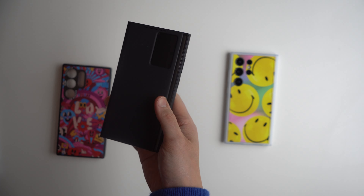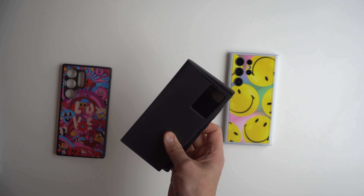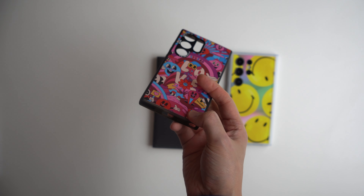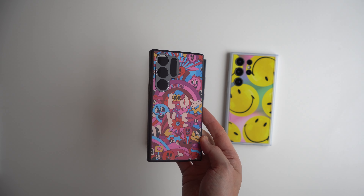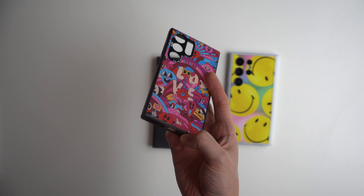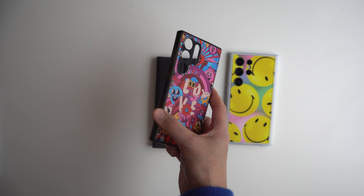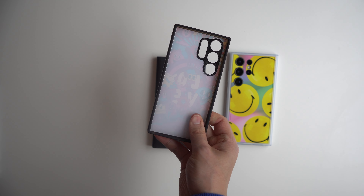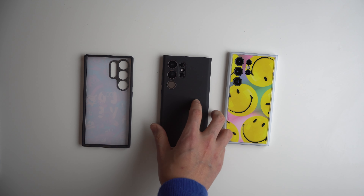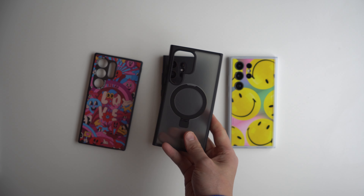The S-View is protective, but the screen cover is going to move around like nobody's business. The Impression case — I like what it looks like, but it reminds me of a cheaper Casetify where the printout is going to start chipping within a few months with heavy use. Overall, not very protective on any of them. So if you want my opinion: skip the cases from Samsung, get a third-party case, and save yourself some money.